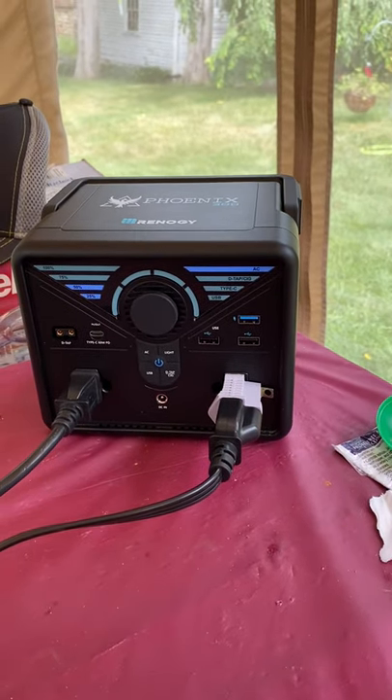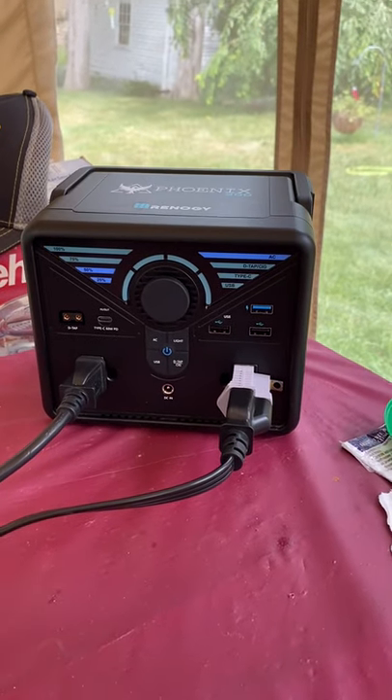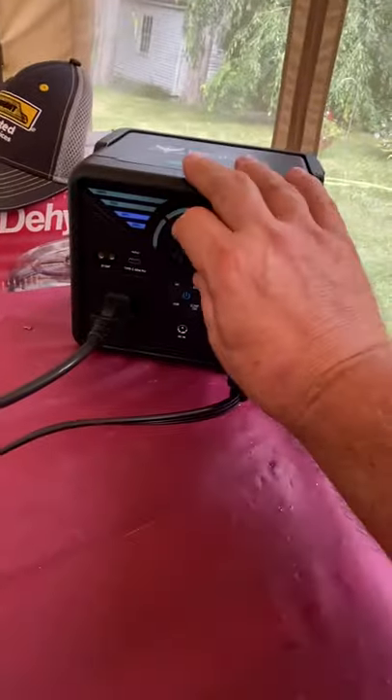I thought I'd make another video on the Phoenix 300. After using it for a while, I still like it — it's very convenient to use.